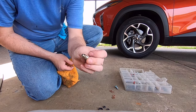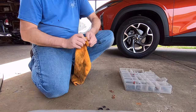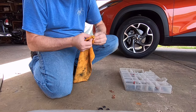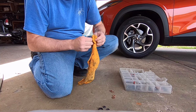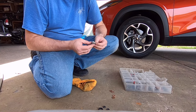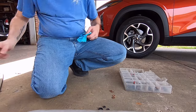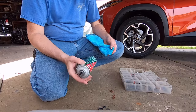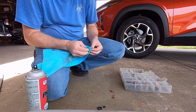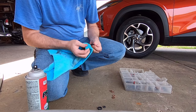A little bit of acetone made that look brand new again. Now I'm going to use a different rag with prep-all to clean these up a little bit, because I've got some dust ground into them. I want to make sure they're clean when I go to reinstall them.